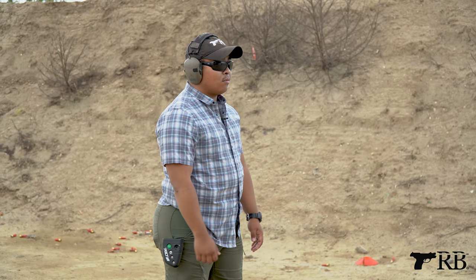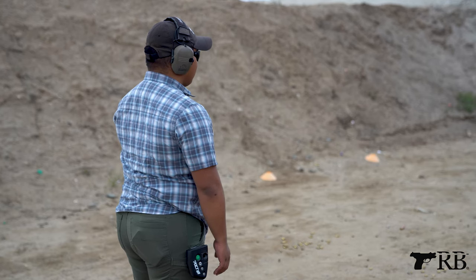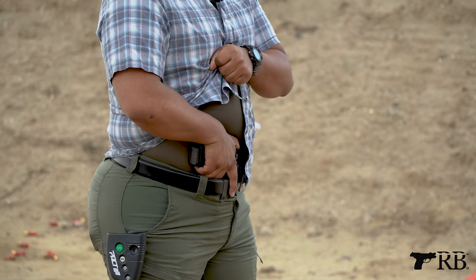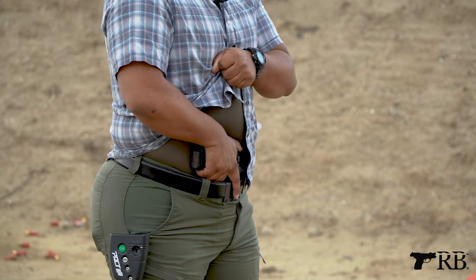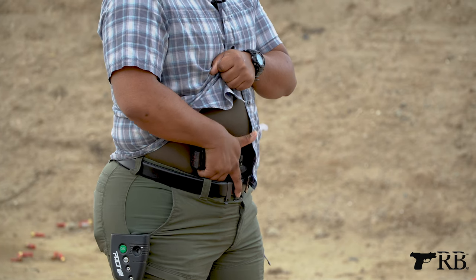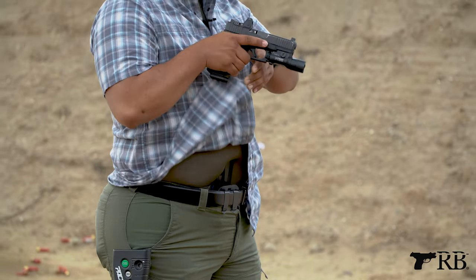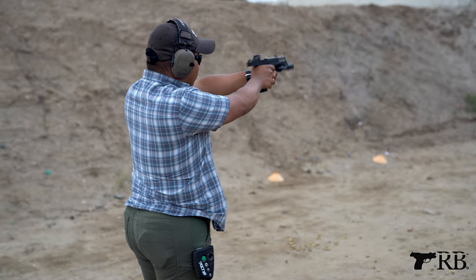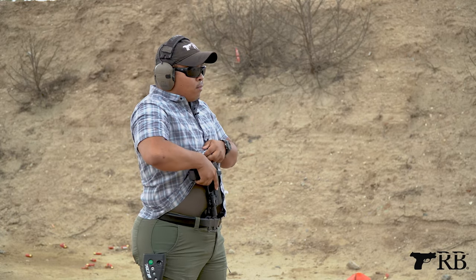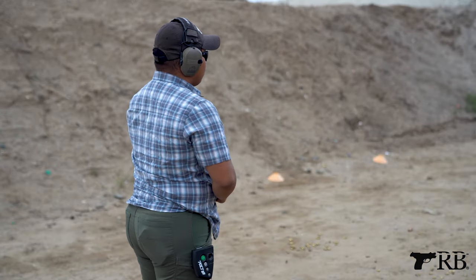For appendix carry, Brendan's going to demonstrate. He first reveals his garment with his support hand, grabbing and pulling as much as he can up, getting a good purchase on the firearm. When he has that purchase, his primary hand thumb is on the backside of the rear sight — so he doesn't have to do any hip gymnastics to get a good grip. From there he finishes his presentation, presses out, and breaks a good shot. When reholstering, he moves his thumb back to the rear sight — no hip gymnastics — then reholsters.